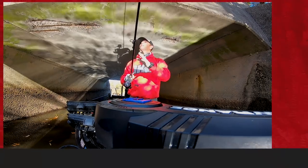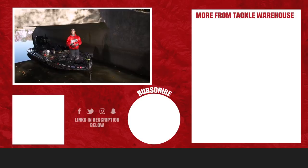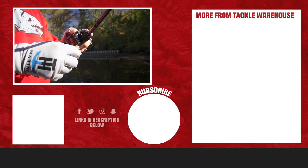If you like what you're watching in this week's episode of the Tackle Warehouse vlogs, like, share, and tag a friend to be entered into the contest to win great gear. Also, if you like the equipment and products used in this video, you can get everything on Tackle Warehouse.